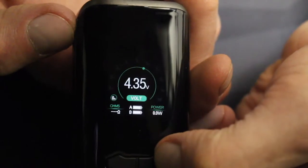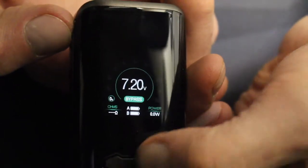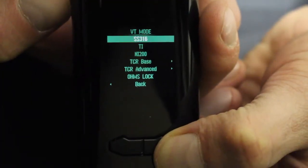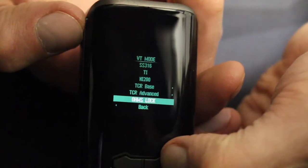In variable voltage mode, you can set it between 0.5 and 7.2 volts. Bypass mode runs the device off the batteries like a mech mod but with safety settings — interestingly, the VX200 runs like a series mech mod rather than parallel, so you'll get 7.2 volts from fully charged batteries. Temp control has presets for stainless steel, titanium, and nickel NI200, plus options to adjust TCR base, TCR advanced, and ohms lock. I'm surprised there's no option to set TCR curves or adjust wattage in temp control, but maybe that will come in a future firmware upgrade.